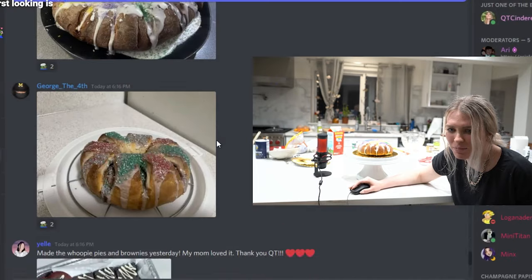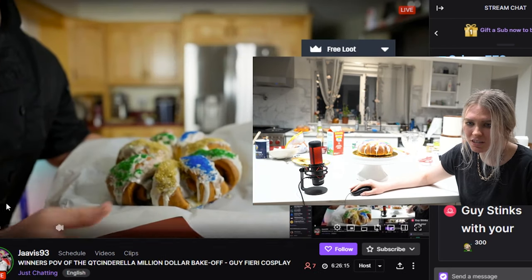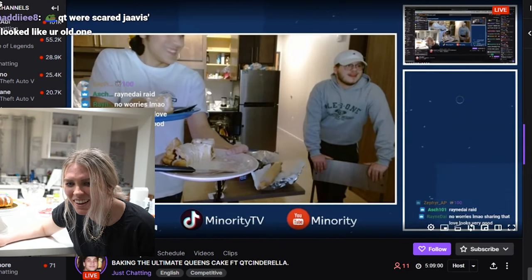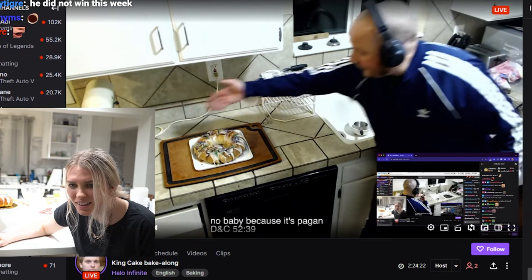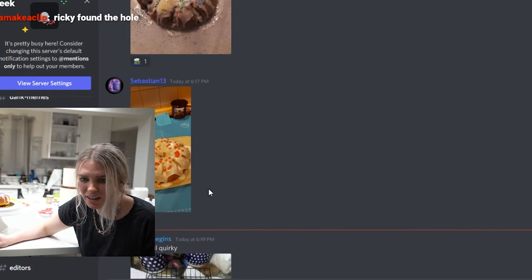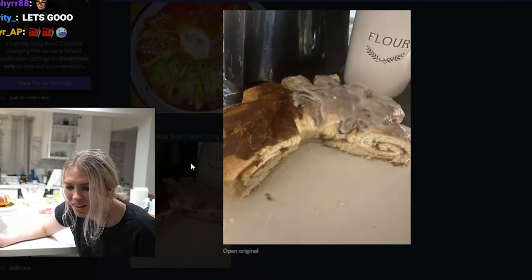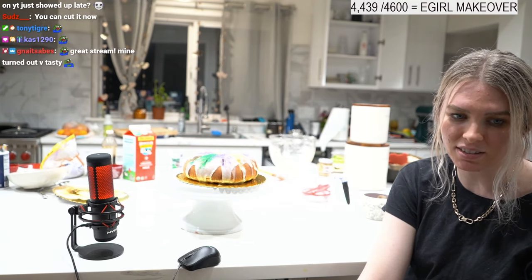The Mardi Gras colors are the reason for those specific sprinkles — you don't have to do sprinkles if you don't want. Viewers' cakes are looking great — some look gorgeous, some look quirky but we love them. One viewer compromised with their grandma on the icing. To store: once your glaze hardens, just wrap it in saran wrap.